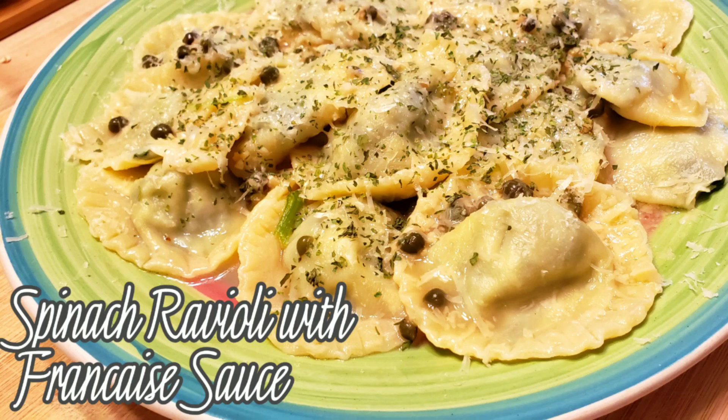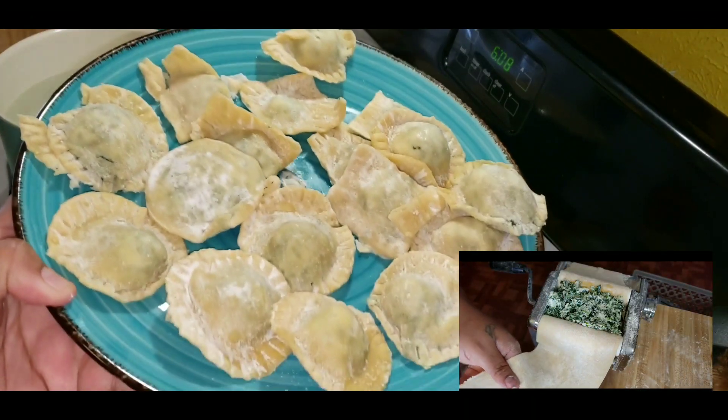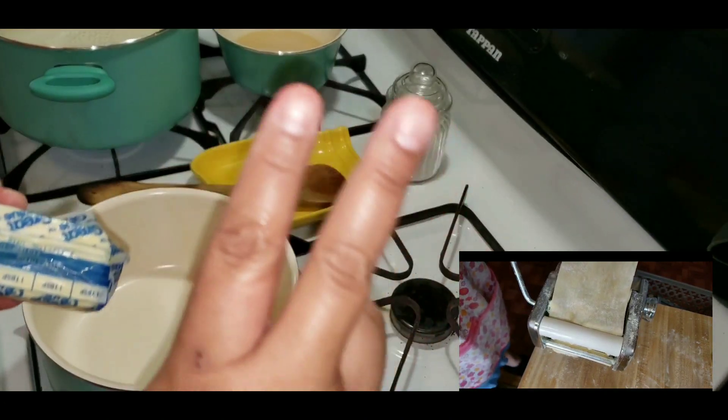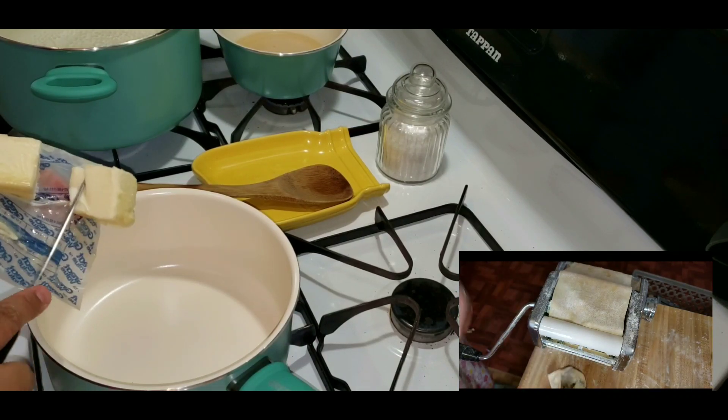Hi everyone, I'm Lala. Welcome! Today for lunch I'm making spinach ravioli with Francese sauce. This is the ravioli that I previously made in a video — there will be a link below so you can check that out. It was a fail but I did manage to make a couple.